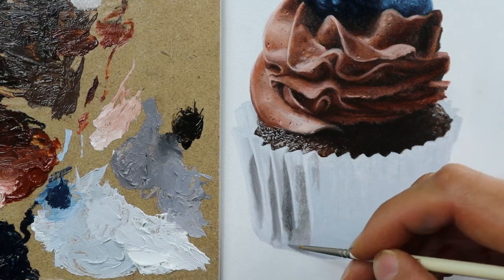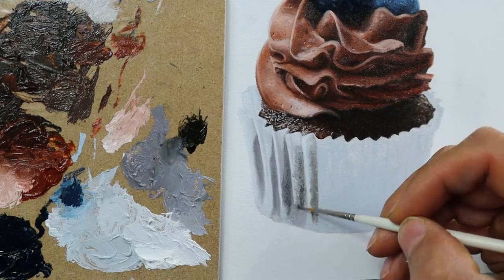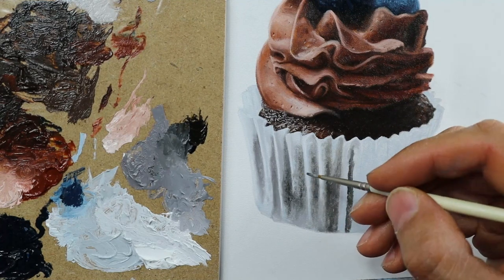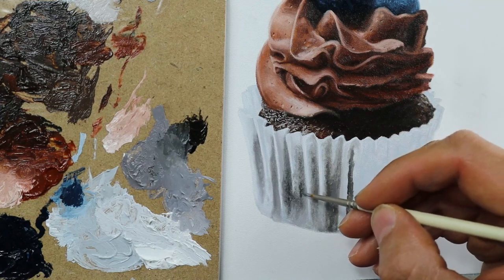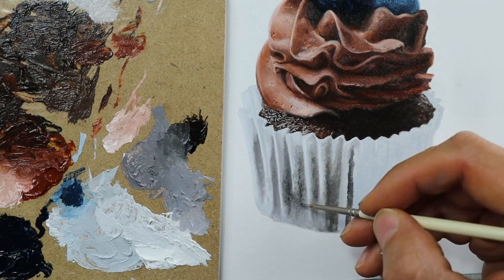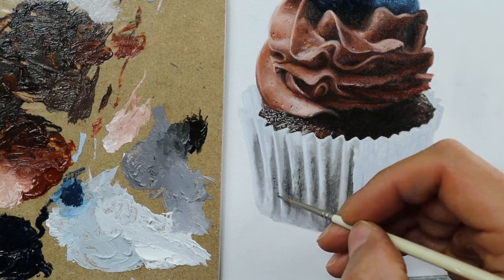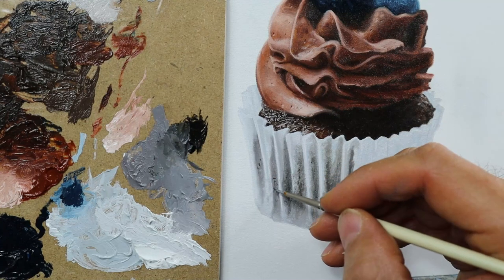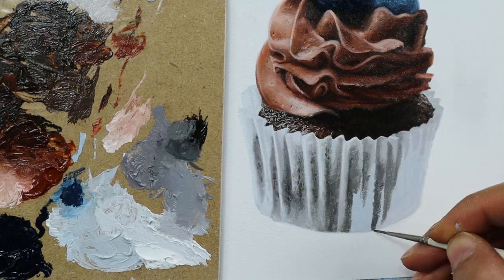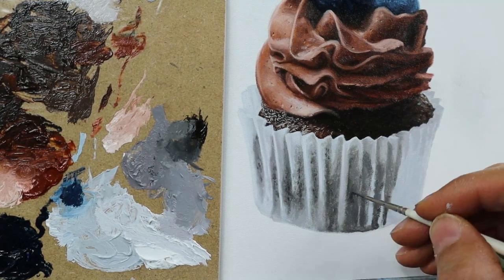We basically have from the neon pure titanium white to this darkish grayish color — nearly everything. One of the key parts here is to make sure that you get in the structure from the dough, and this is done by just adding some very dark spots here and there that basically make the dough look through in some areas through this paper. This really makes a very big difference.